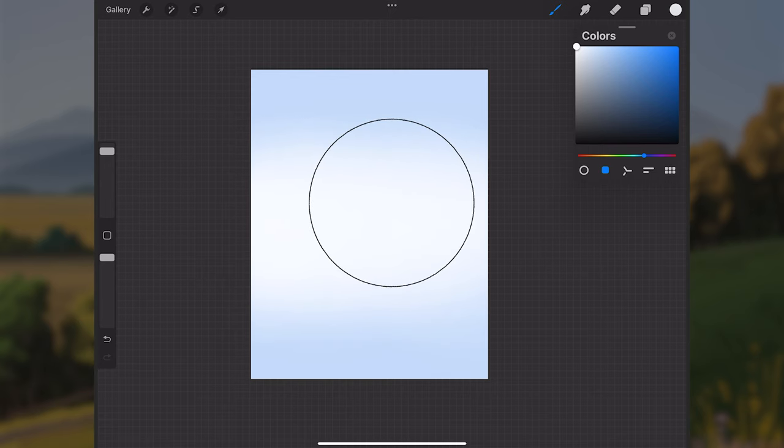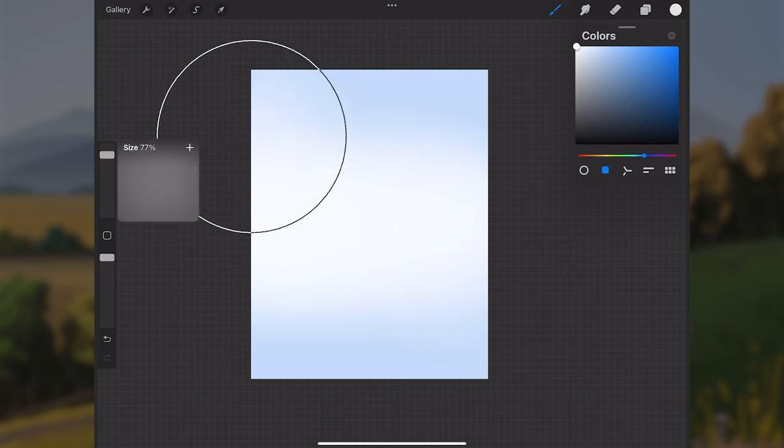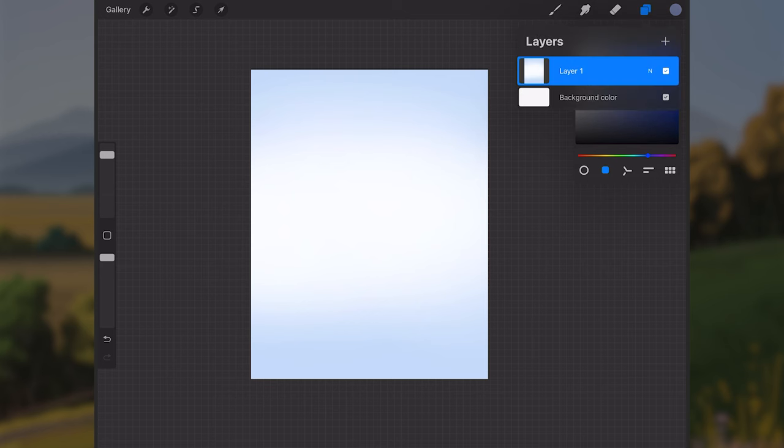I'll get a lighter white color and paint in the middle part of the canvas with a horizontal streak using the airbrush, creating a gradient from blue up in the sky down to white in the middle. Make sure it's a soft transition — you can sample some of the blue and paint back down into the whites for a nice gradual fade.